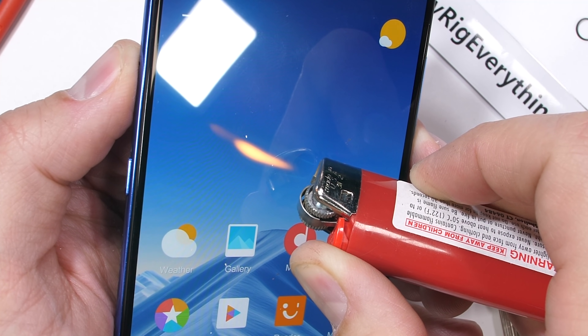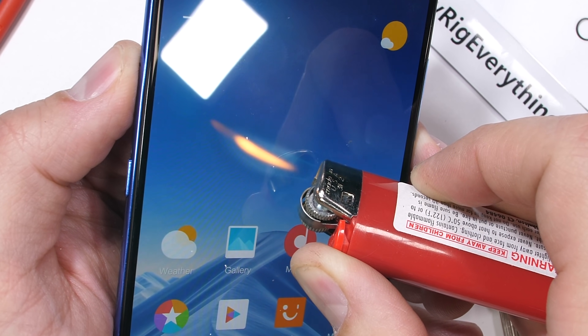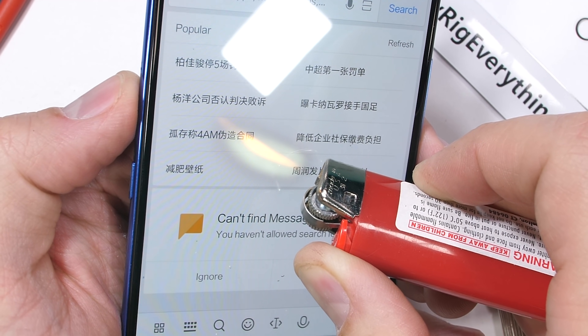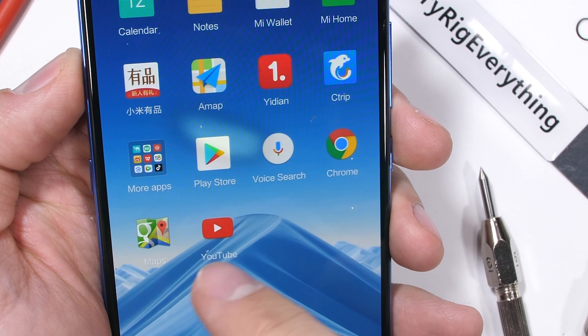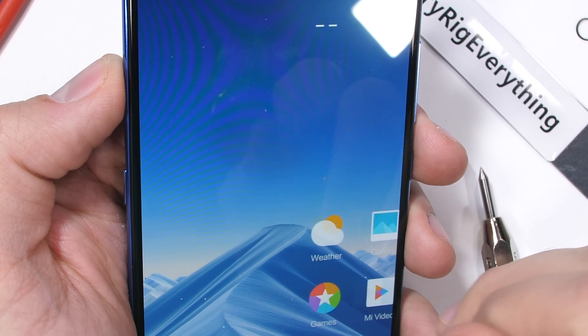We can verify that it has the characteristics of AMOLED using this highly scientific BIC lighter I obtained at a gas station. The Mi 9 has a 6.4 inch 1080p AMOLED display that turns white after about 30 seconds, but then the pixels do end up turning back on and recovering. If you think the burn test is extraneous, you are definitely not wrong. Now for the bend test.